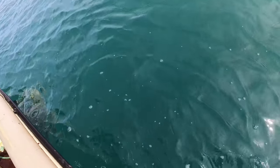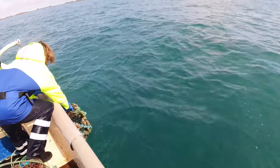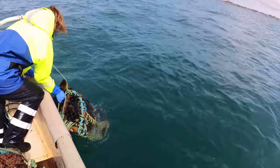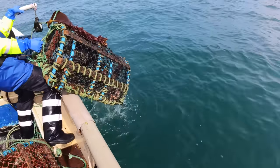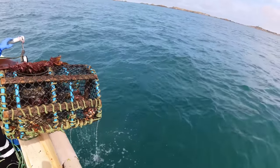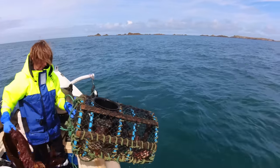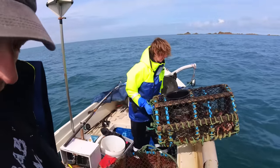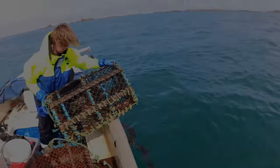Right, here we go, next pot is here. Nothing much has found its way to them I'm afraid — not very good. Just a brown crab in there and a couple of little spiders and a little brown crab.